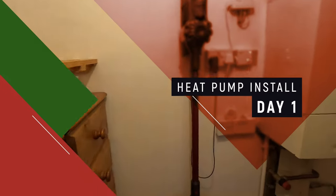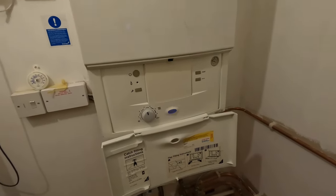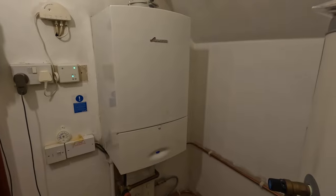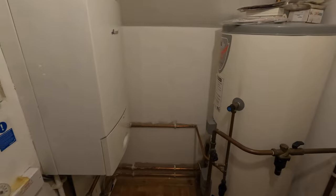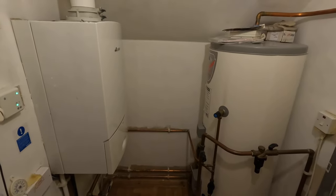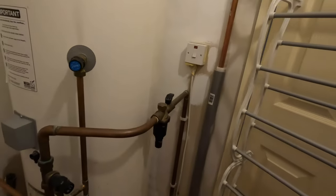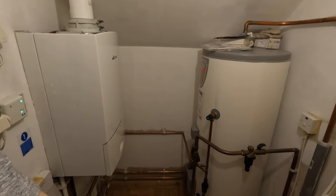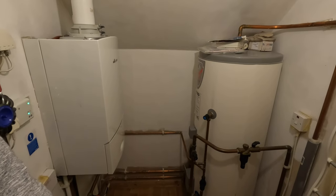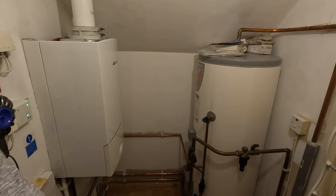Let's have a look at my current system. I have a Worcester Bosch boiler — it's about 20 years old, so it's okay but not nearly as efficient as it used to be, and it has had a few issues. Over here I have a water cylinder, a Megaflow. I live in a chalet bungalow which is why I've got a water cylinder. If you get a heat pump, you'll need a water cylinder, so for me that's not new — I'll just be replacing my existing one.